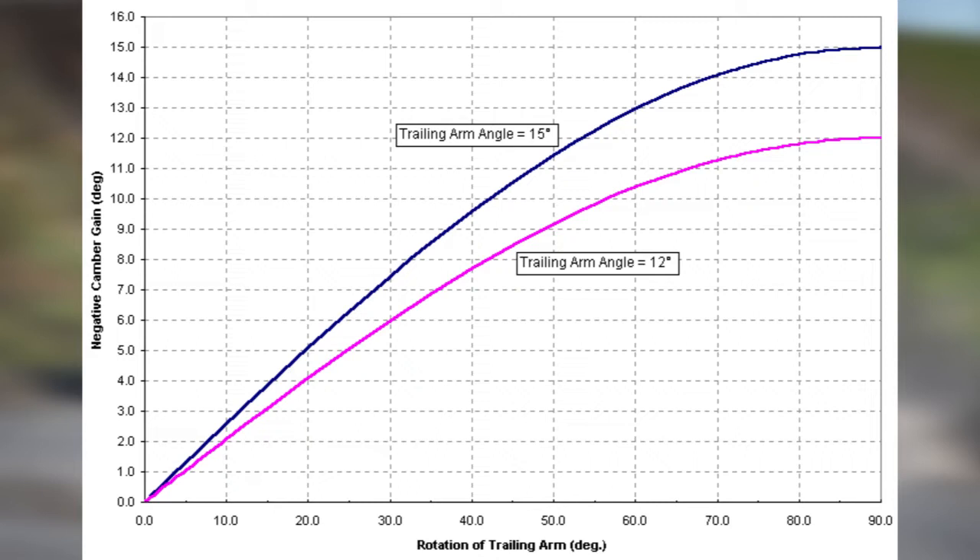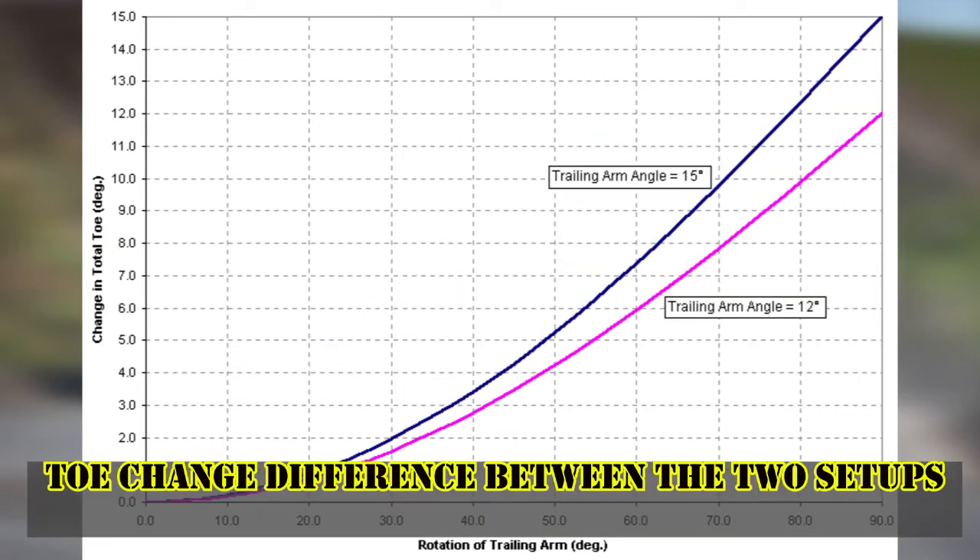A rally car or rally setup would benefit from this as the increased roll would help on loose surfaces when putting the power down with increased traction. Whilst in circuit racing, you would want the least amount of roll possible in order to lessen the lateral load transfer, hence giving you more available grip in the corners.